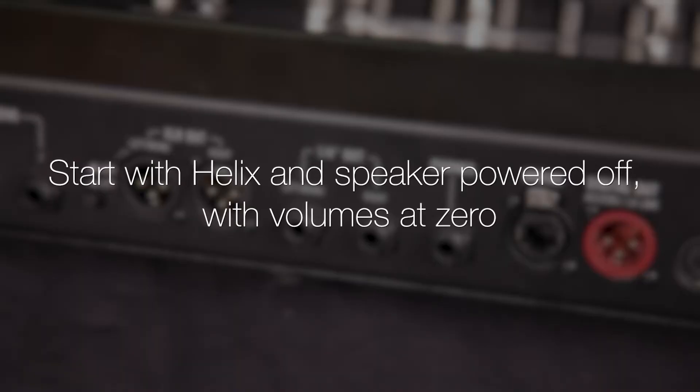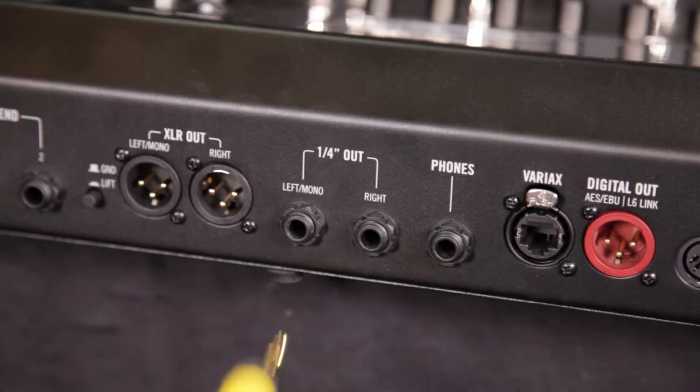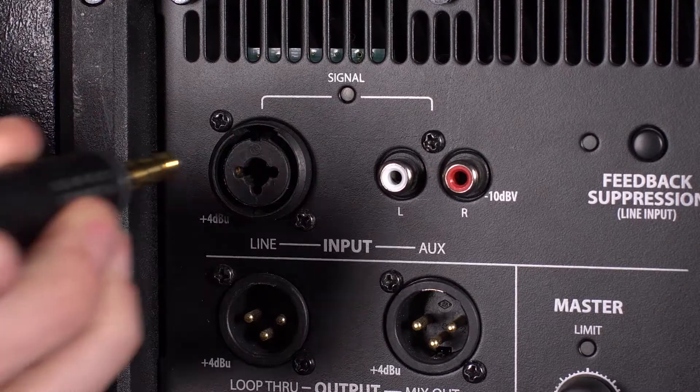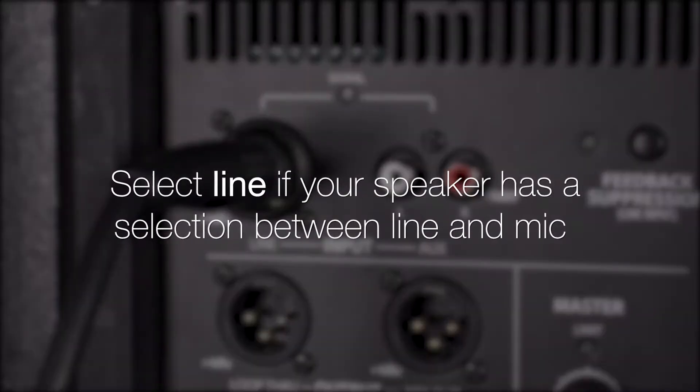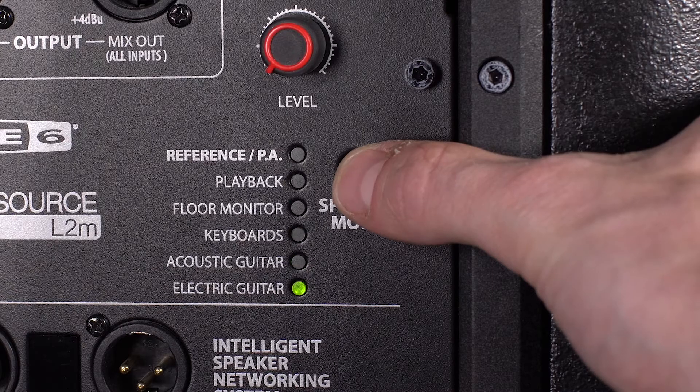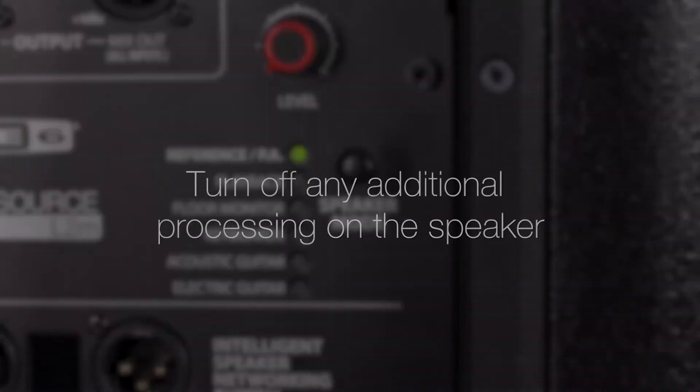Start with the Helix unit and speaker powered off and both volumes at the lowest settings. Run out of the left Mono Helix output to the input of the powered speaker. Select Line if the powered speaker has a selection between Line and Mic. Be sure to set the speaker to a flat response setting and turn off any additional processing.